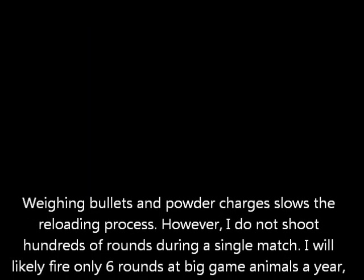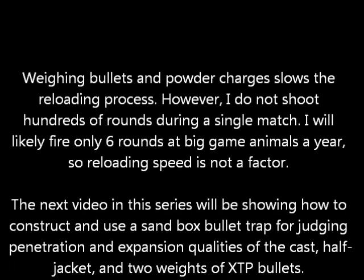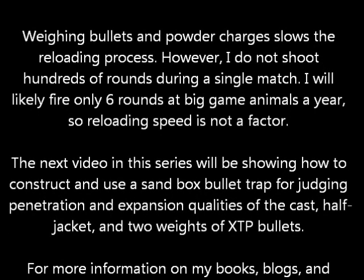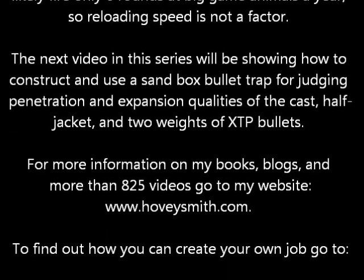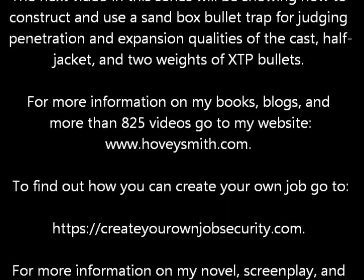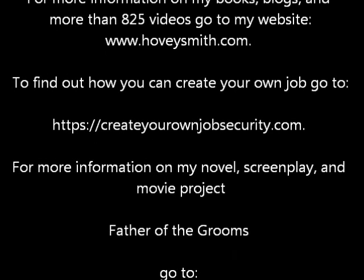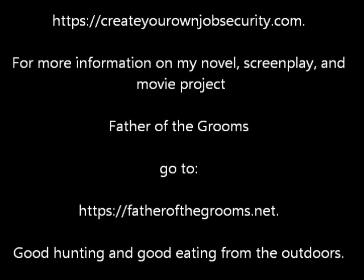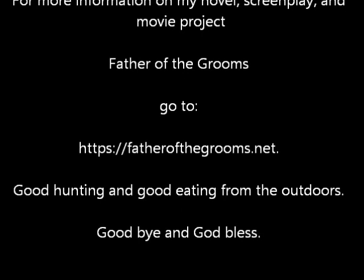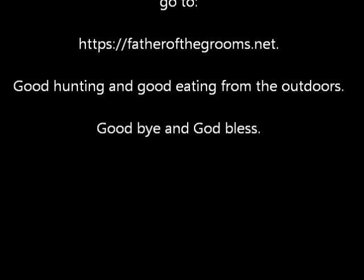The reloading methods I use are slow and precise, and are adequate to supply me with the few rounds I shoot at big game animals every year. For more information on my books, blogs, and more than 825 videos, you can go to my website, www.HoveySmith.com. For information about my business books, go to CreateYourOwnJobSecurity.com. To find out more about my novel, screenplay, and movie project, go to FatherOfTheGrooms.net. Good hunting and good eating from the outdoors — goodbye and God bless.